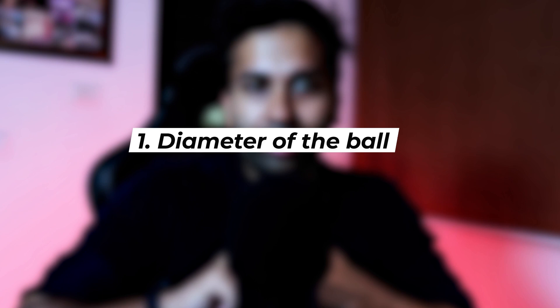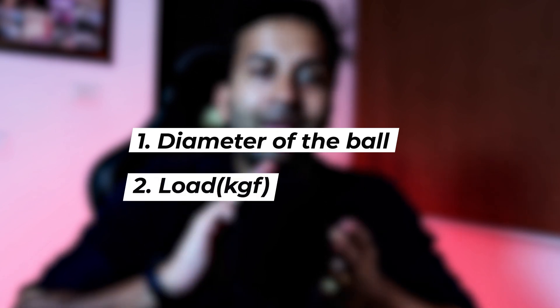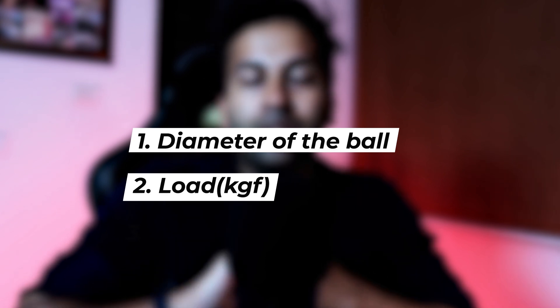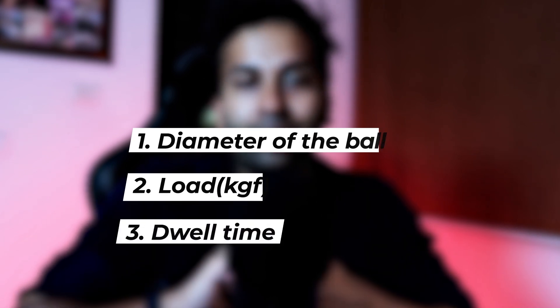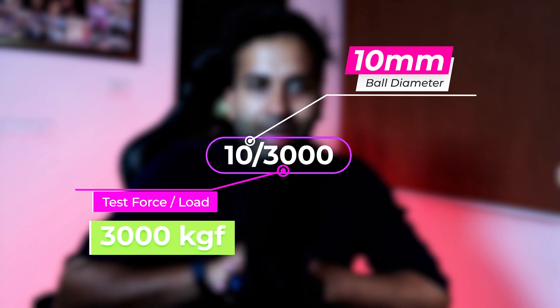The Brinell hardness test consists of three main parameters: the diameter of the ball that is going to be used, the load that is to be applied on the sample, and finally the dwell time. Brinell hardness test notation is written, for example, as 10/3000, indicating a 10 mm ball is used for the test and a test force of 3000 kilogram-force is applied on the metal.